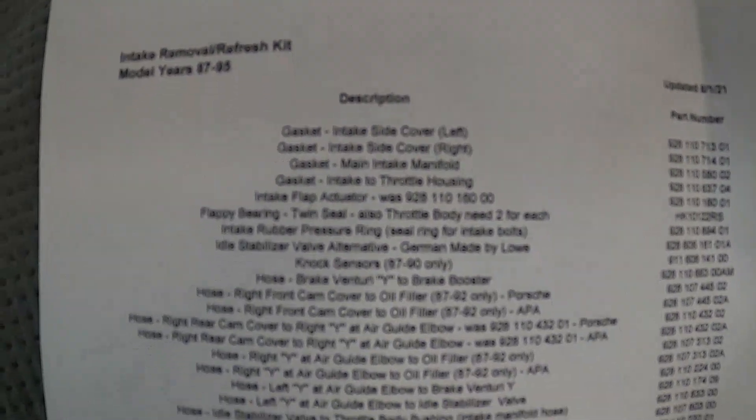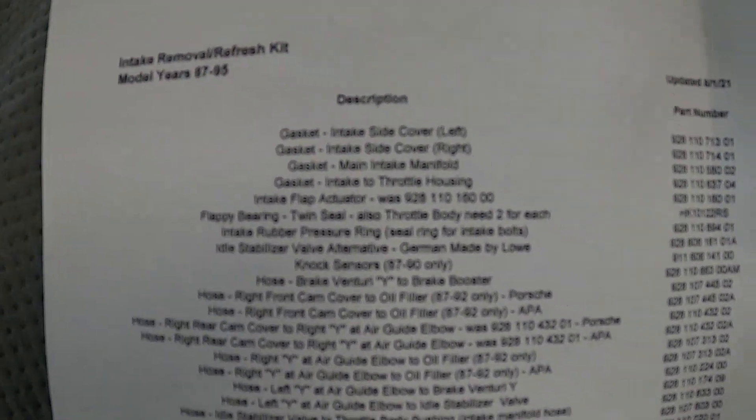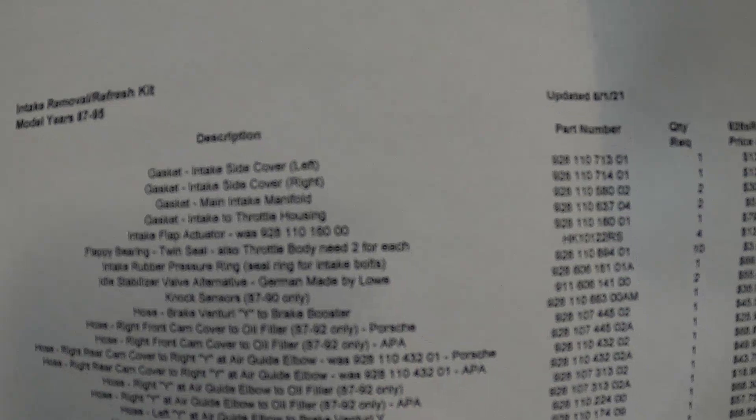The other thing I do — and this is a very important sheet — is a Microsoft Excel spreadsheet that shows all the items I've bought. You can see the description and the part numbers from the PDF I just mentioned. Everything I need is listed on here.